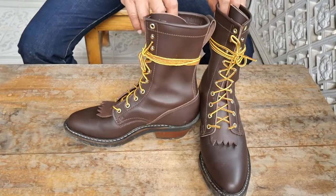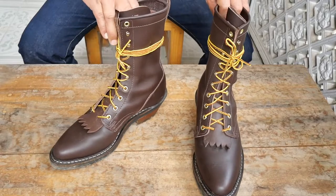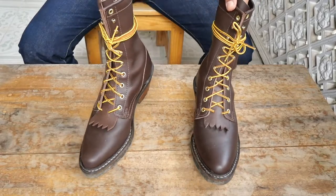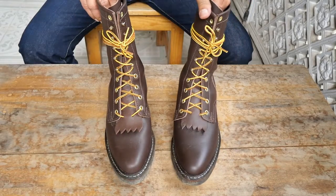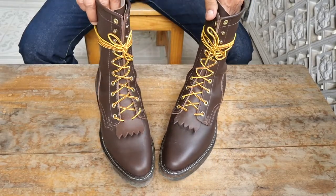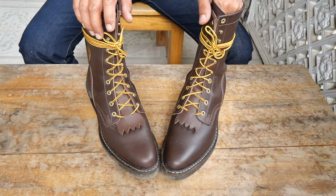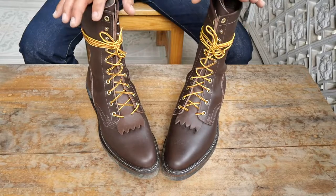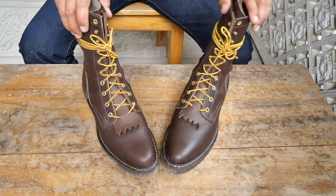Hello, welcome back to my YouTube channel. This is Jovenal, and for today I'm going to have a video review on my White's Mule Packer pointed toe, which I bought last June — ordered it in June of this year and it was delivered to me last August here in Metro Manila.